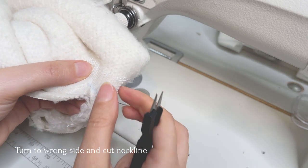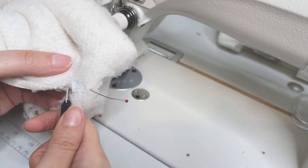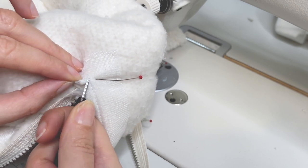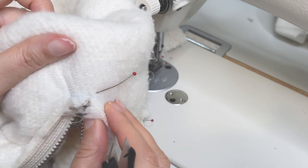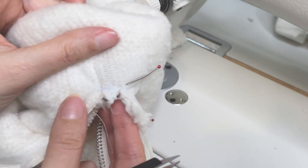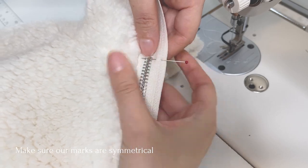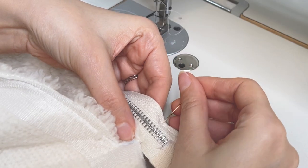Stop right below the zipper teeth so that they won't be in the way of your sewing. Turn to the wrong side and cut the rest of the neckline opening in a straight line, stopping 1 to 1.5 centimeters before the frame. Cut to the corners of the frame at an angle, stopping 1 millimeter before the very tip of the corner. Close the zipper and on the other side of the zipper tape mark the neckline seam as well as the end of the previous seam.